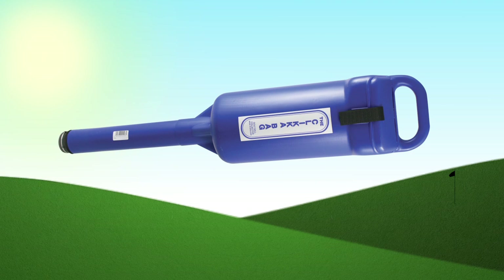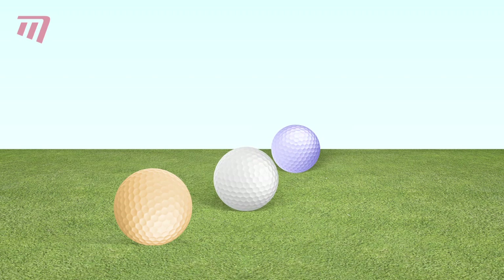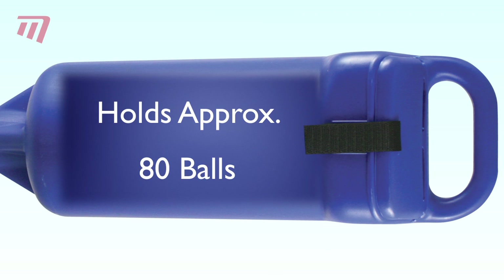Wondering how to pick up endless golf balls from the practice area? Look no further than the original clicker bag. Its strong, sturdy construction picks up balls time after time, and its cavernous container holds up to 80.